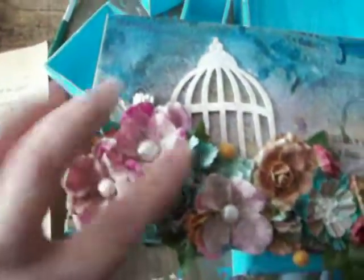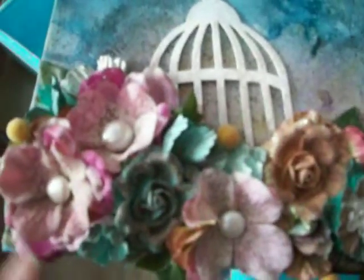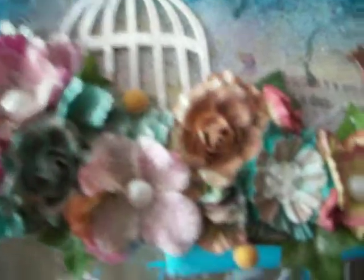It was so much fun to create. I added Prima flowers — all these little tiny ones right here — and then I mixed my silk store flowers in with it, and then I added buttons to the center. Some of them are antique, some of them not. Buttons, and it's really cute.